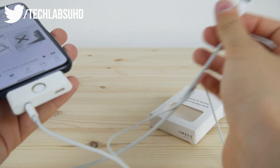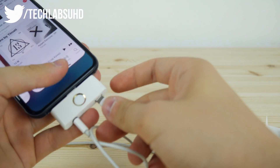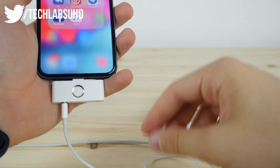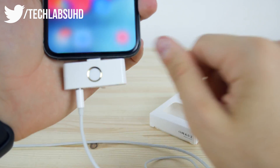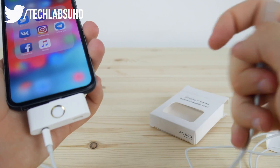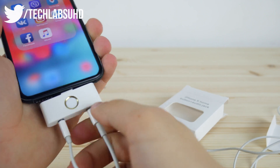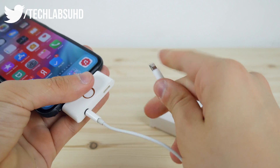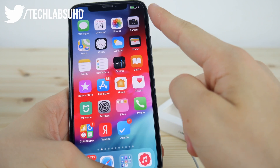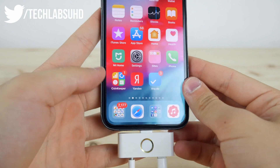Now let's test the charging port. Let me plug this one in — that is actually so hard to plug in because it's kind of to the right, as you can see. Let me just plug this in. It is charging — I got the vibration from the iPhone, and that is of course charging. Pretty nice solution for the iPhone X.